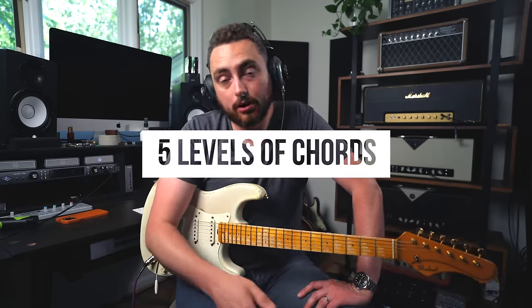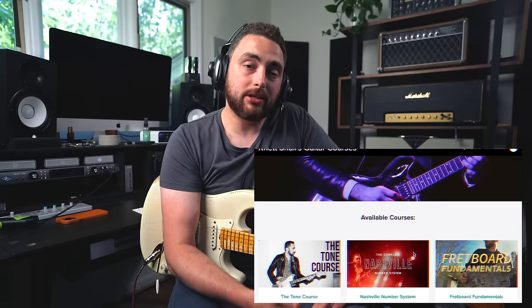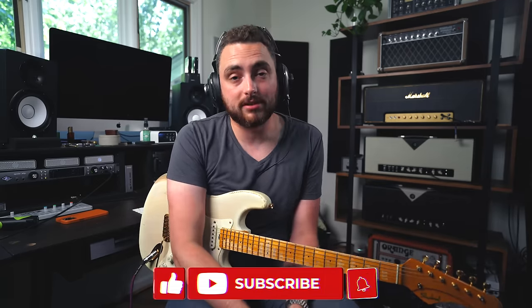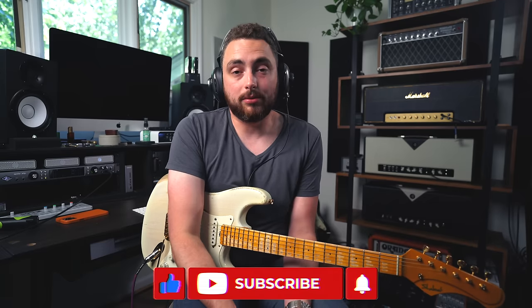So in today's video, we are covering five levels of chords from beginner to pro. If you're interested and want to learn more, I made a whole video course called Fretboard Fundamentals, Chords, and Rhythm. Follow the link in the description to get 30% off. We go much more in-depth on chords, fundamental rhythm guitar techniques, and how to understand the fretboard so you can play up and down the neck. Be sure to subscribe — we're coming up on half a million subscribers.